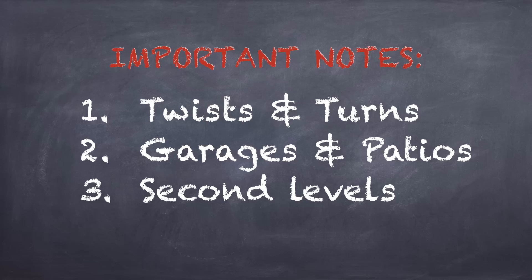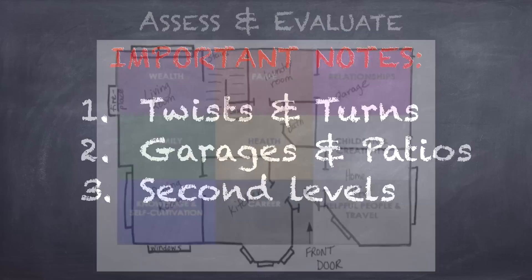Number three: second levels. You can apply the Bagua to each level of your home. If you go upstairs, you would place the Bagua down based on how you enter that level, as if the stairs are the front door to that level. Many times on second levels, the Bagua may be laid down differently than the downstairs if there are any twists and turns from the stairs.